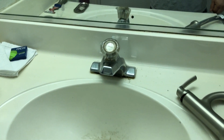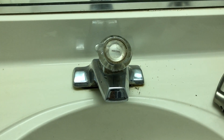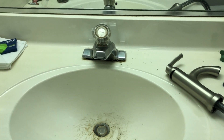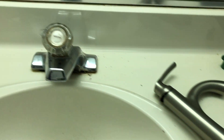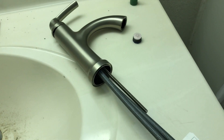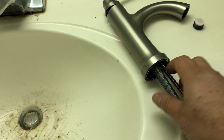How to replace a really old sink faucet that's leaking in the bathroom or anywhere. We're gonna change this whole faucet that is leaking. This is a three-hole faucet and we're gonna replace it with a new, fancier one — this new one only needs one hole.